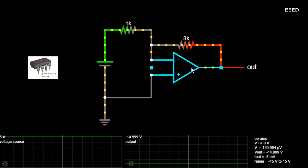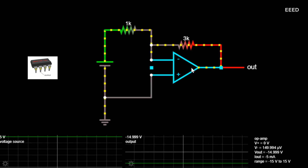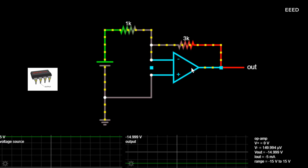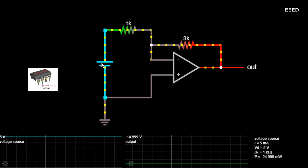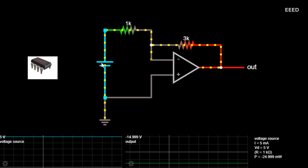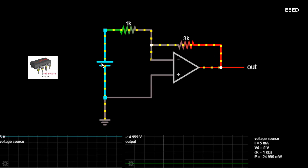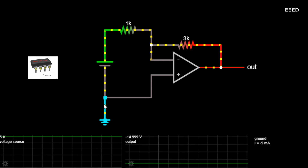As the open-loop DC gain of an operational amplifier is extremely high, we can therefore afford to lose some of this high gain by connecting a suitable resistor across the amplifier from the output terminal back to the inverting input terminal, to both reduce and control the overall gain of the amplifier. This then produces an effect known commonly as negative feedback, and thus produces a very stable operational amplifier-based system.